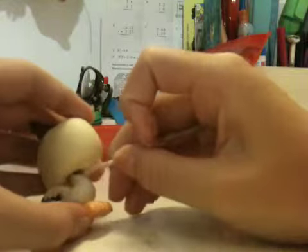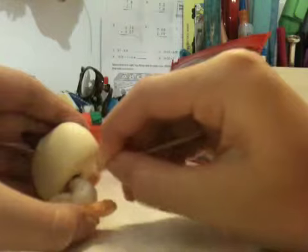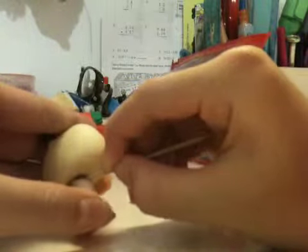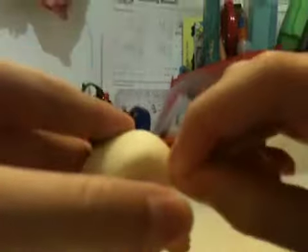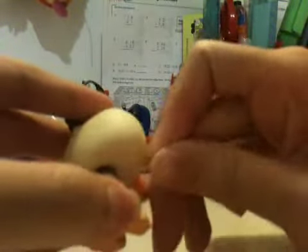So basically you just have to scrape it off. If you dip it in water it makes it a bit easier, but right now I don't have any water. I'm not allowed to take water into my room. It's just kind of scratched off, you know. Water makes it so much easier.